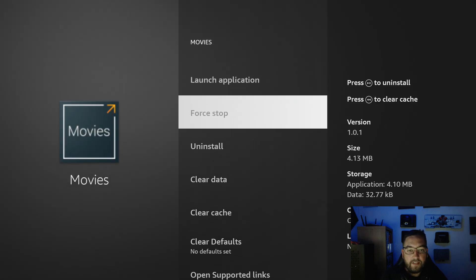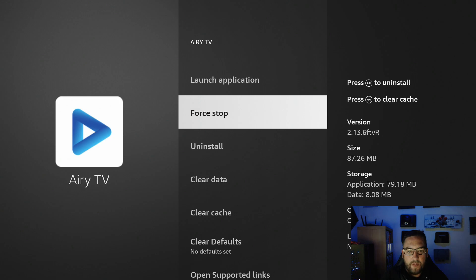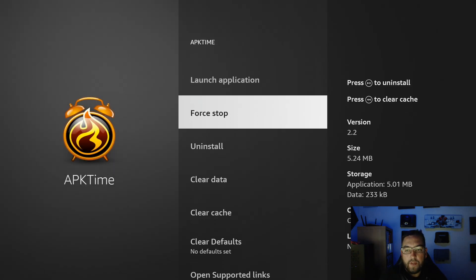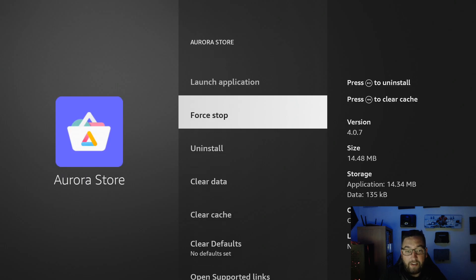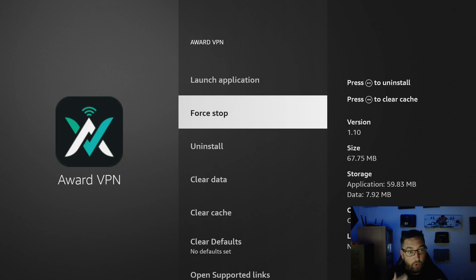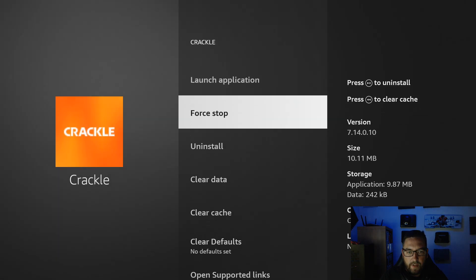This is going to take a while because we've got a lot open, but I'll go through as many as I can. If there are any you don't want to close — say you want to leave a VPN running because it's connected — just push the back arrow instead of Force Stop and it moves to the next one.